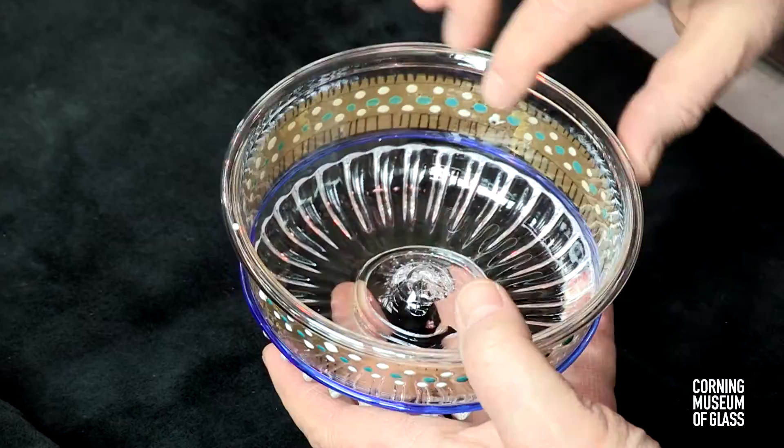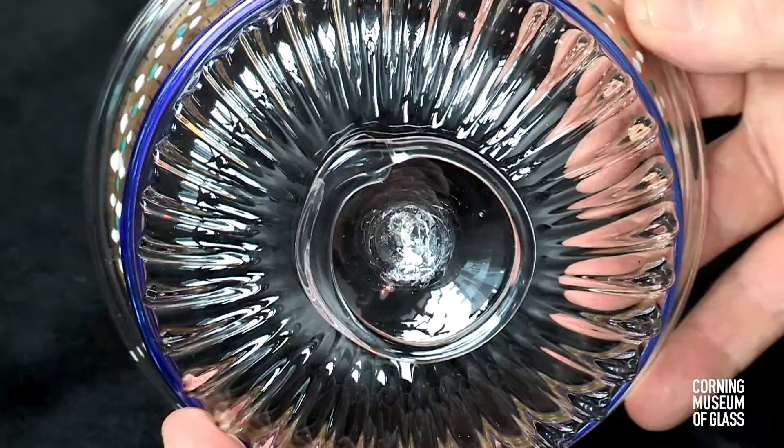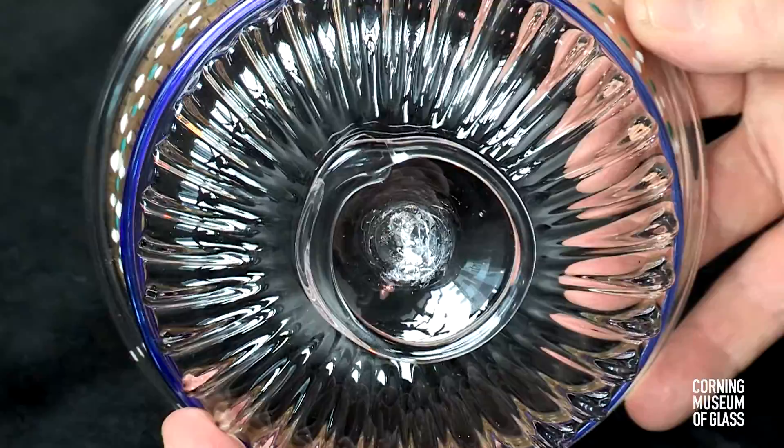The inside surface is slightly irregular. The dots heat faster than the clear glass and soften quicker. There's a double punty mark: the first from the making of the blank, the second from the firing of the decoration.